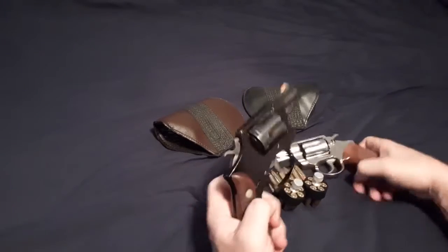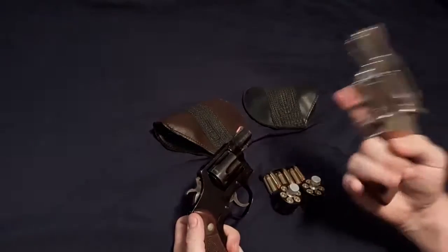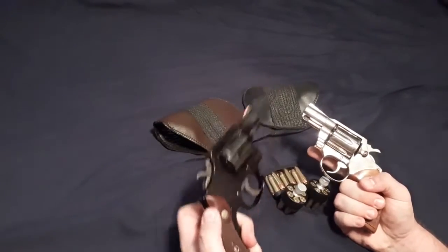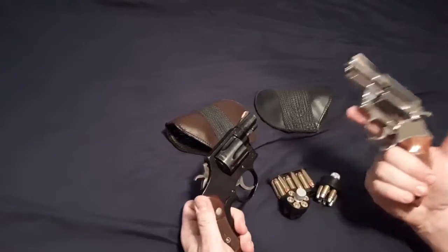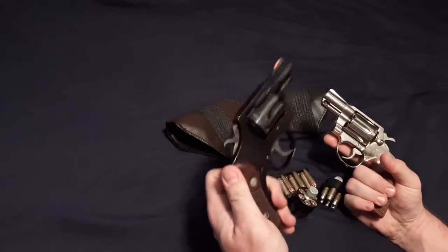Are you ready to go head to head? I hope you're going to enjoy this — the Colt Detective Special versus the Smith & Wesson Model 12. Hopefully you've watched their individual videos; if you haven't, subscribe to my page and find the individual reviews of the Colt Detective Special and the Smith & Wesson Model 12.